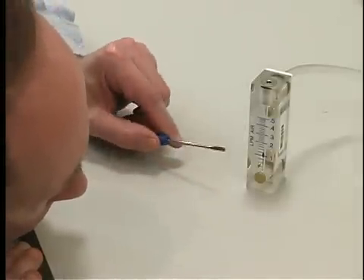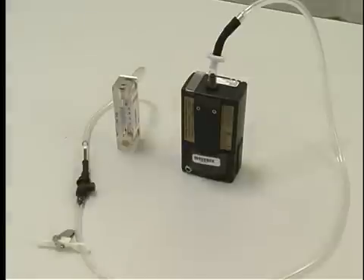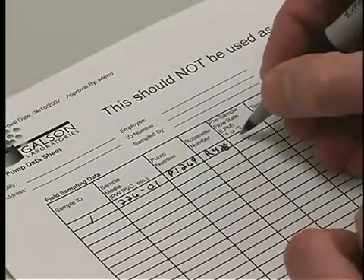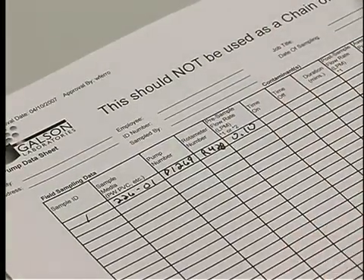Be sure to take your rotometer reading at eye level and use the center of the float for the value. Do not adjust the flow on the pump at this point. Only adjust the flow on the low flow holder. After you are satisfied with the flow rate, record the value on the field pump data sheet.